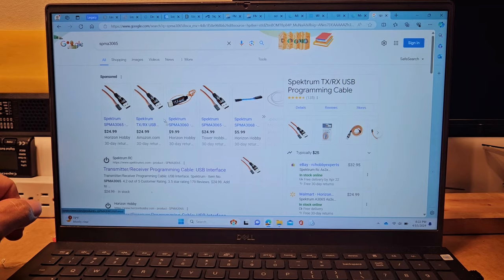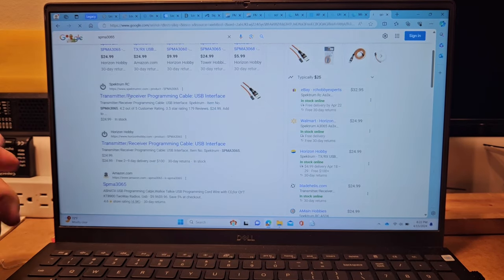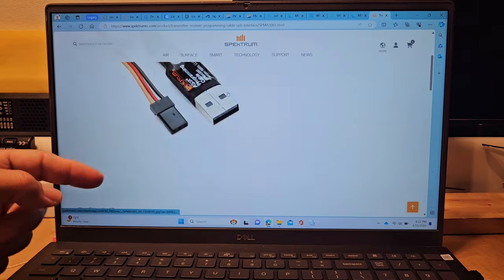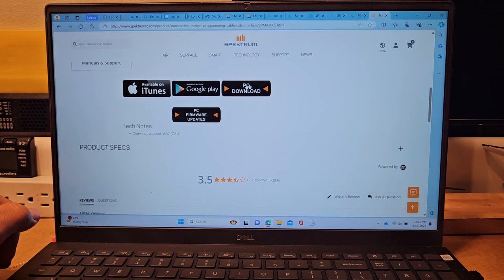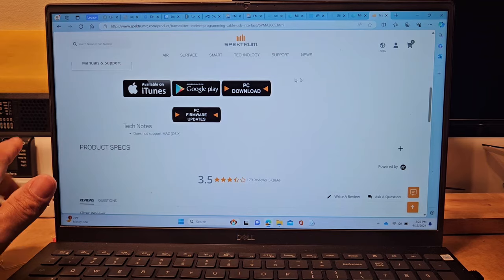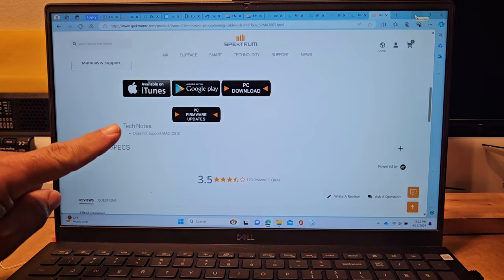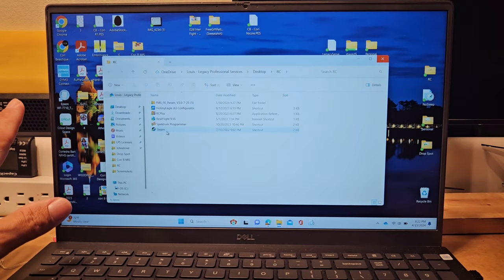It comes up with the devices — this says Spektrum RC, that's what I want because that's the most direct source. It shows the item we got for programming and here's a bunch of download options. Click whichever download applies to you — Google Play or whatever. Bottom line, I just need you to get this programmer onto your computer.